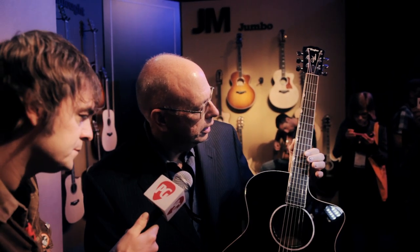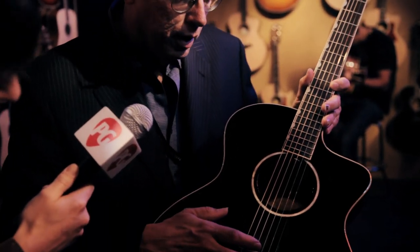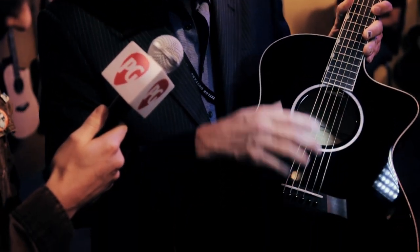We have the all-new Doyle Deluxe, done in gloss black, with a beautiful kind of cream-colored binding on it. It features the Chet thumbnail inlays that Doyle likes on his guitars, and it's got an under-the-saddle transducer EST system that gives that real cool sound that Doyle loves. Doyle Deluxe up on the peghead.